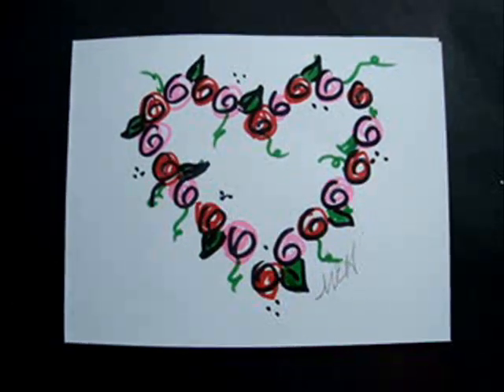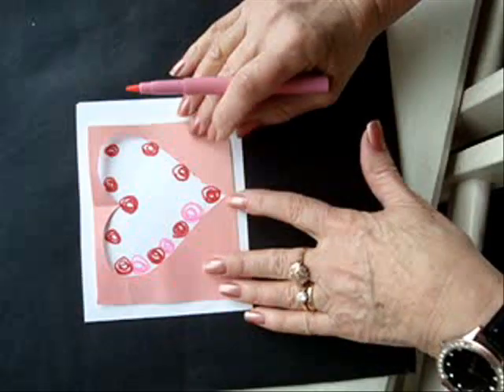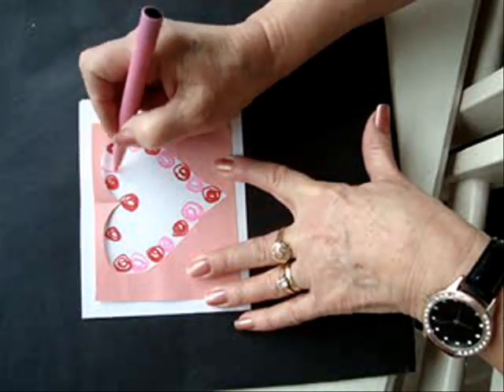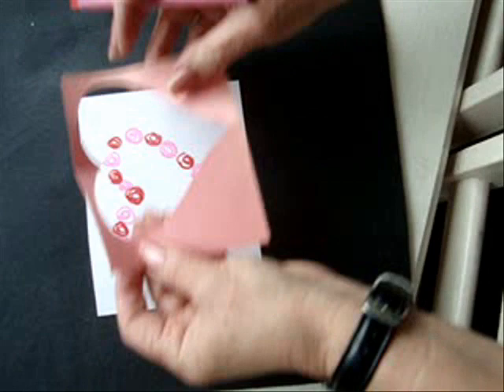Here's another very quick and easy to make Valentine card at the last minute. Using the same stencil that we had for the full heart card, just make your circles around the outside edge of the stencil. Like that. Now you can remove the stencil.